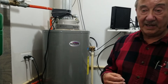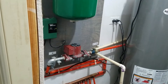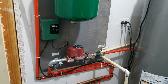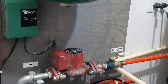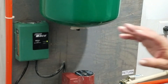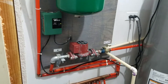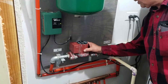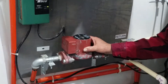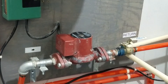Here's how the system works: when the thermostat calls for heat, it tells the controller — this thing here that says Taco on it. I only have one zone because the house isn't that big. The controller turns on the pump, supplies 24 volts for the thermostat, and basically acts as a relay between the thermostat and the 120-volt pump. This particular pump is a 115-volt unit — a Grundfos pump, a nice little pump.